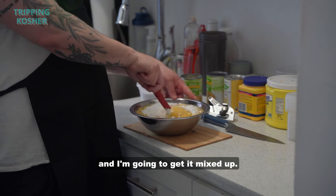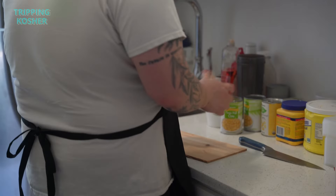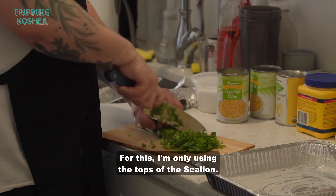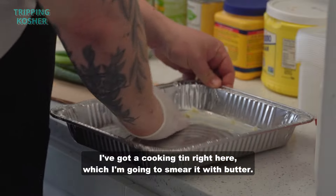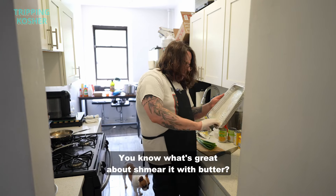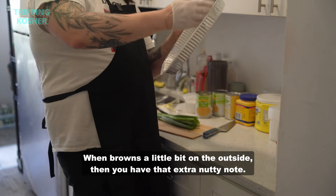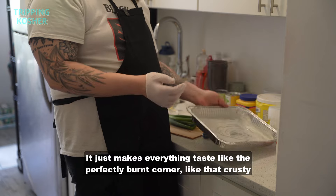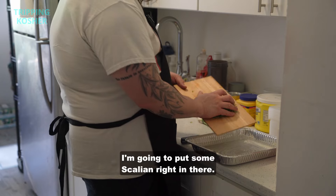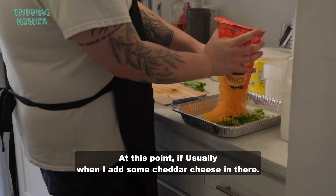Let's crack those eggs and get it mixed up. Now let's get our fillings going. We've got our scallions — I'm only using the top of the scallion. I've got a cooking tin which I'm going to grease with butter. When it browns a little bit on the outside you get that extra nutty note — it makes everything taste like that perfectly burnt corner, like crusty cheese on a grilled cheese sandwich. I'll put some scallion in there, and at this point I usually add some cheddar cheese.